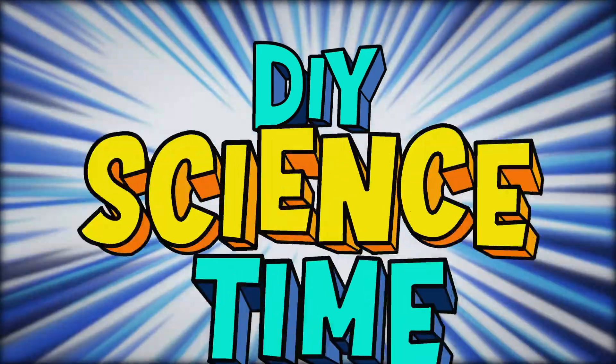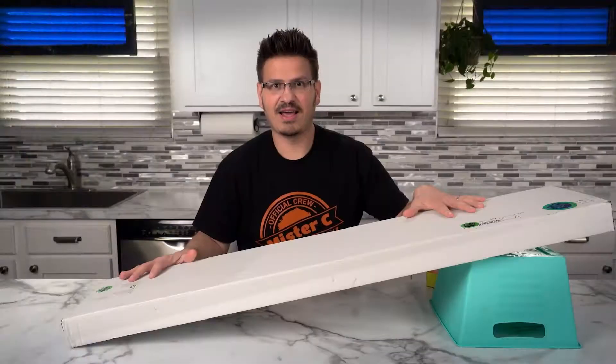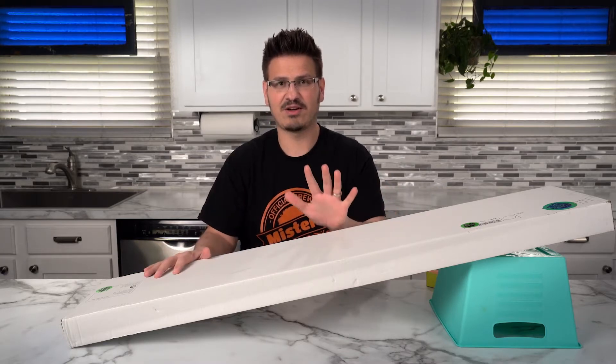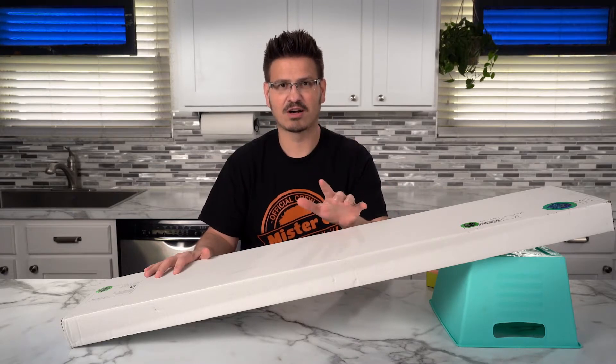What time is it? It's science time! I am going to show you one of the coolest things I've been working on. It's called an inertia walker.